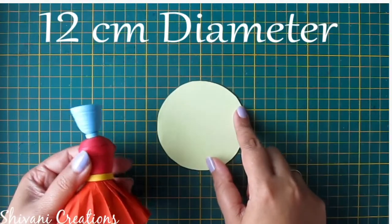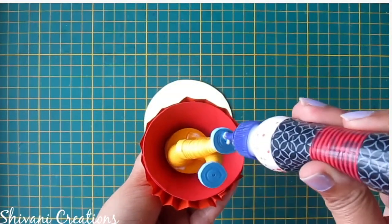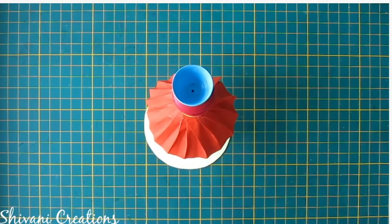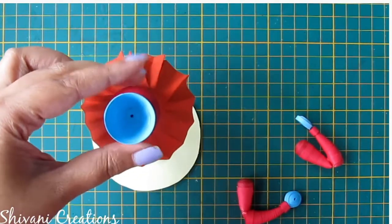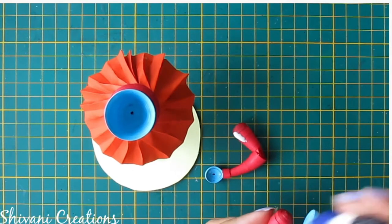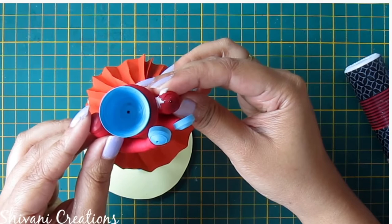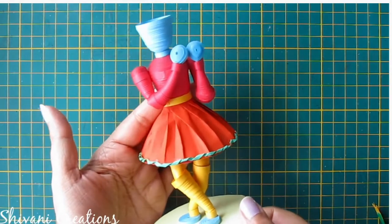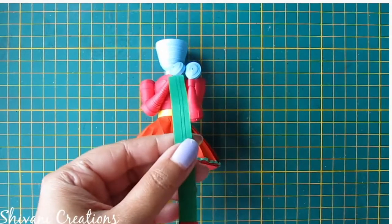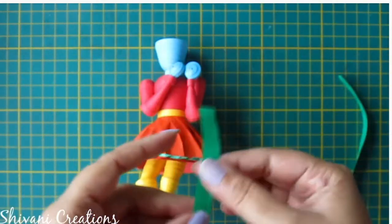Now I am taking this cardboard circle which is 12 centimeters in diameter and I will connect the Krishna on this so that it can stand. Now it's dried so I will connect the hands — hold it for some time. I have created this dupatta using three 5mm green color strips and I have added yellow fringe at the bottom of this dupatta.